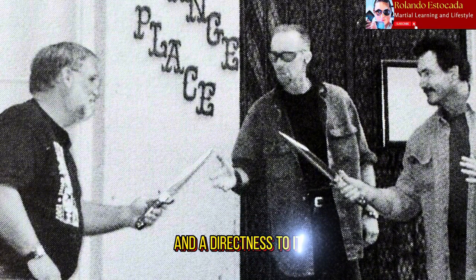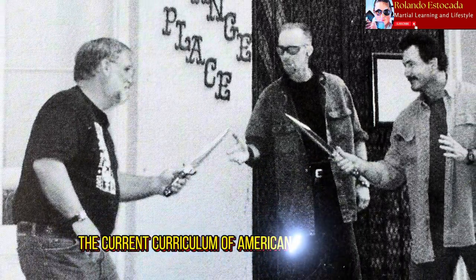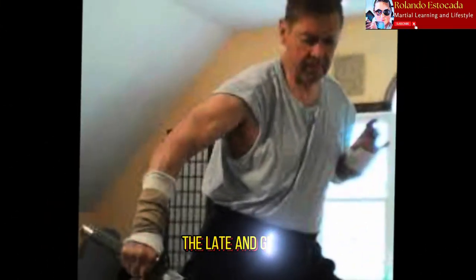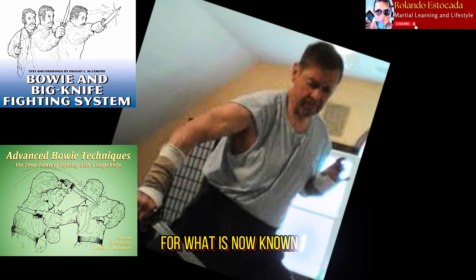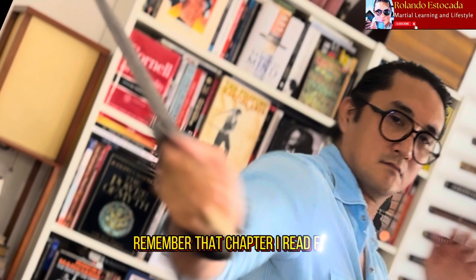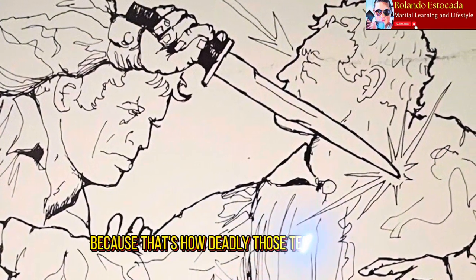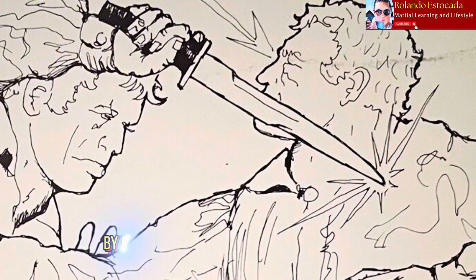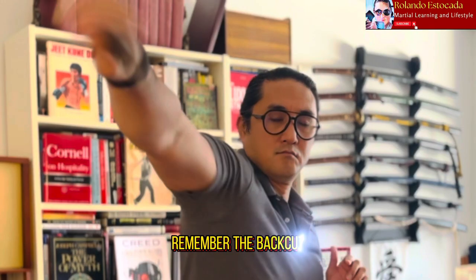We're talking about the extraordinarily powerful bowie knife, a different kind of era and different kind of men. Gentlemen like the late Bill Bagwell and Master at Arms James Keating helped put together the current curriculum of American Bowie Combatives. We also can't forget the late Colonel Dwight McLemore, whose books and workshops provided much of the curriculum for what is now known as the American Bowie Combative System. I'm going to be showing you what that work looks like, including the back cut flow and the reverso.